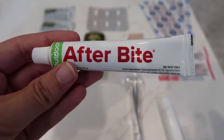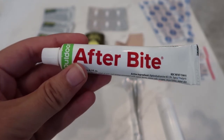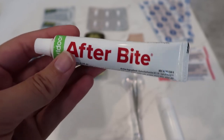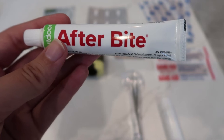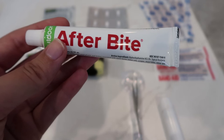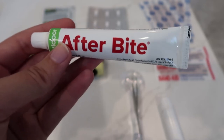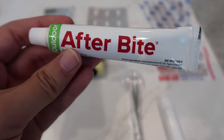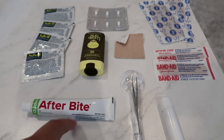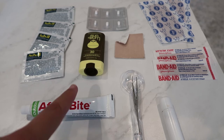Lastly in the first aid section, I'm bringing some After Bite — it's like an itch stick. If I get a bug bite I can slap some of this on. It weighs one ounce. I feel like this is imperative especially in the summer months — not trying to have a bunch of scars from scratching. Has anyone used this before? Also to note: in the warmer months when more bugs come out, I'll probably pick up some bug spray and a head net.